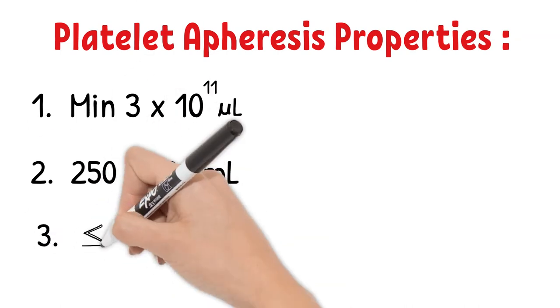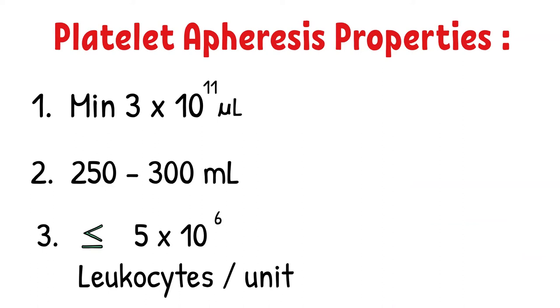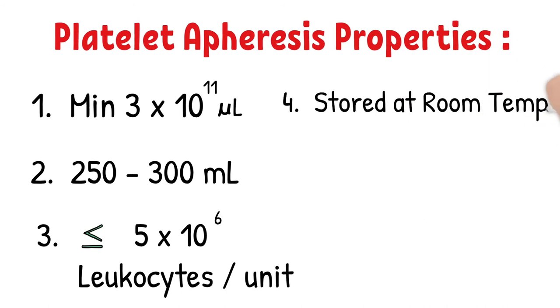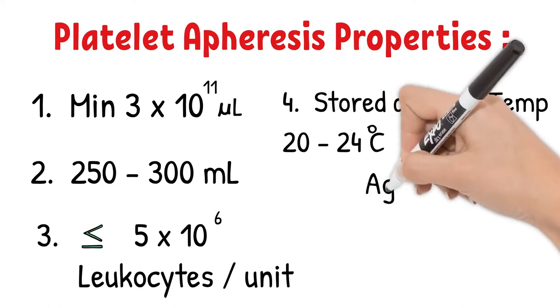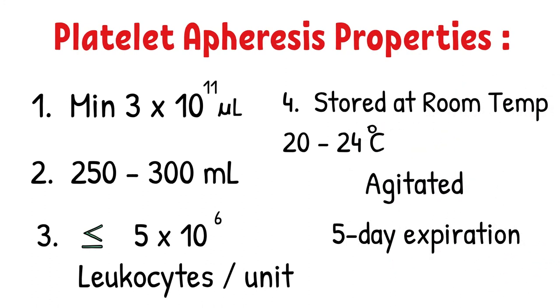Platelet apheresis properties: First, the minimum requirement is 3 × 10¹¹ platelets per unit in 90% of sampled units. Second, platelets are suspended in 250 to 300 mL of plasma. With newer technology, apheresis collections can be split into multiple units as long as each meets the minimum platelet count. Third, a unit must contain fewer than 5 × 10⁶ leukocytes per unit. Fourth, storage is at room temperature 20–24°C, agitated, with a 5-day expiration from the time of collection.